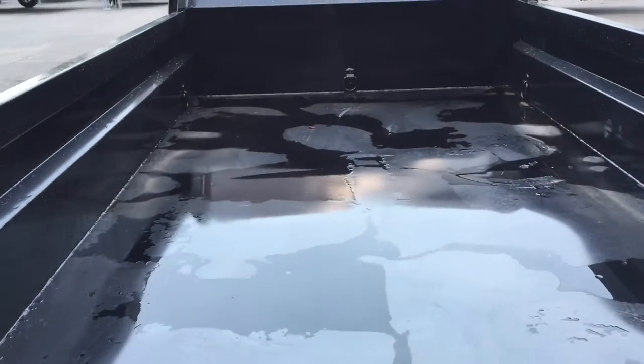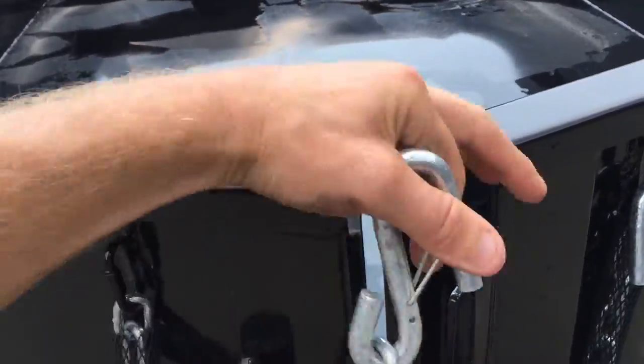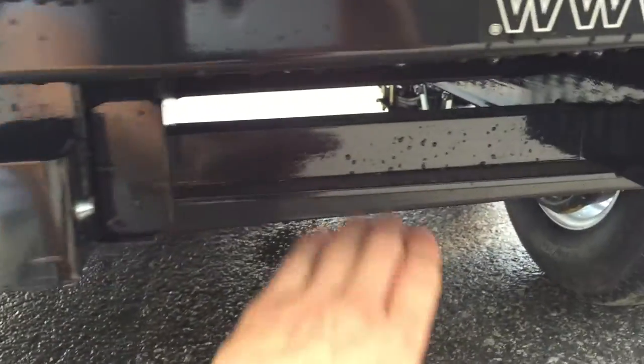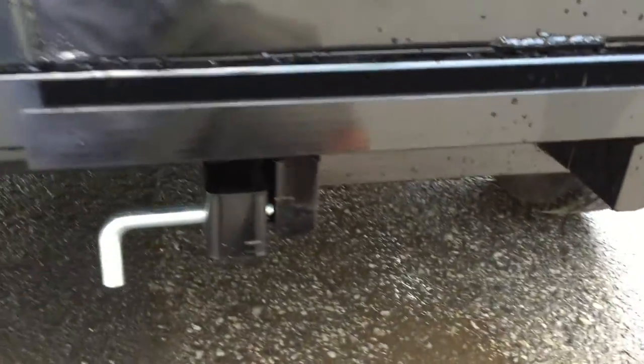This particular trailer has optional undermount ramps. All you have to do to deploy them is turn 90 degrees, put your ramps out, and if you purchase the optional ramp, they hook right into the U-channel at the back and you're ready to go.